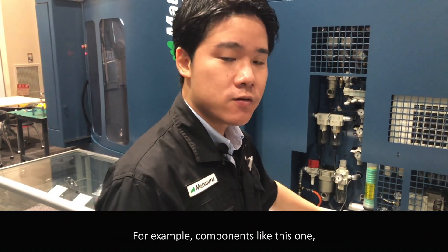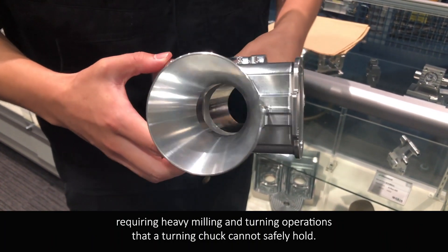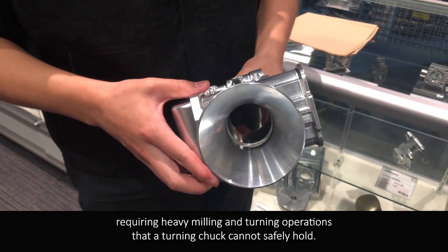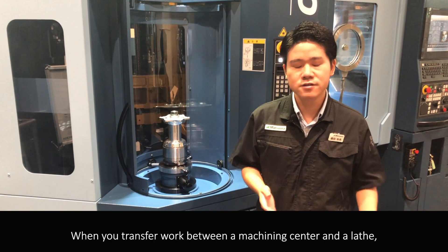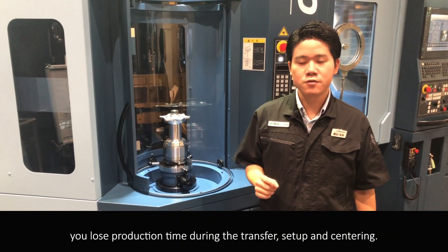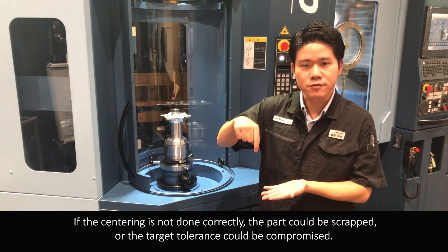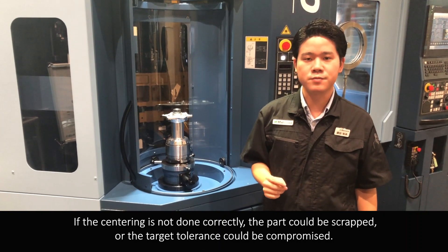What kind of applications suit the Kubel X35? For example, components like this one requiring heavy milling and turning operations that a turning shaft cannot safely hold. When you transfer work between a machining center and a lathe, you will lose production time during the transfer, setup, and centering. If the centering is not done correctly, the part could be scrapped or the target tolerance could be compromised.